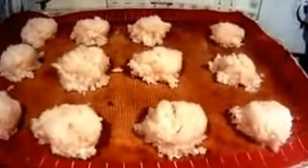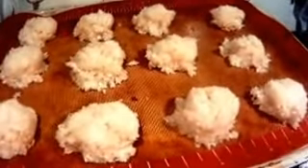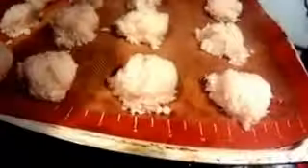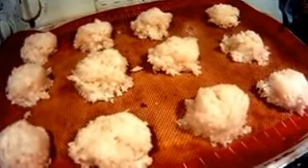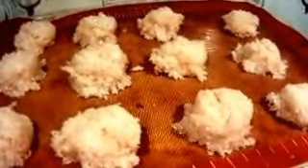Now I'm going to set the oven to 375°F and put these in for 15 to 18 minutes. My oven was already heated from cooking supper.